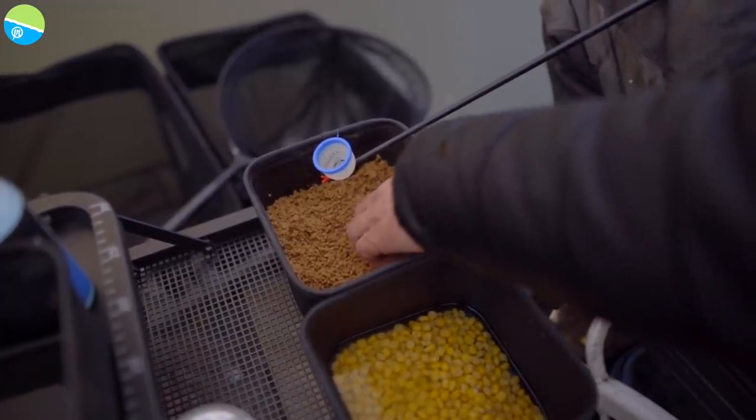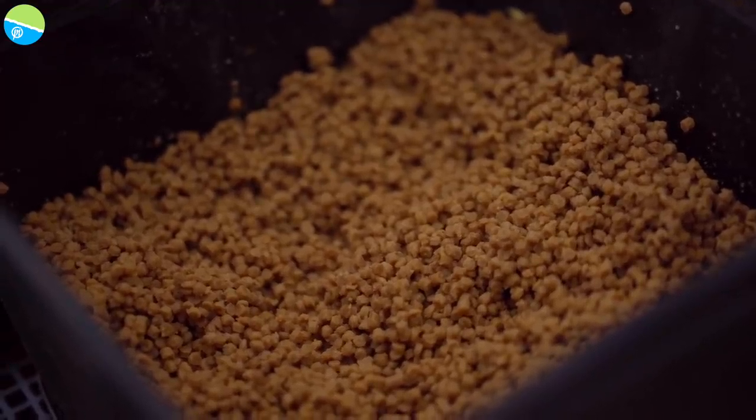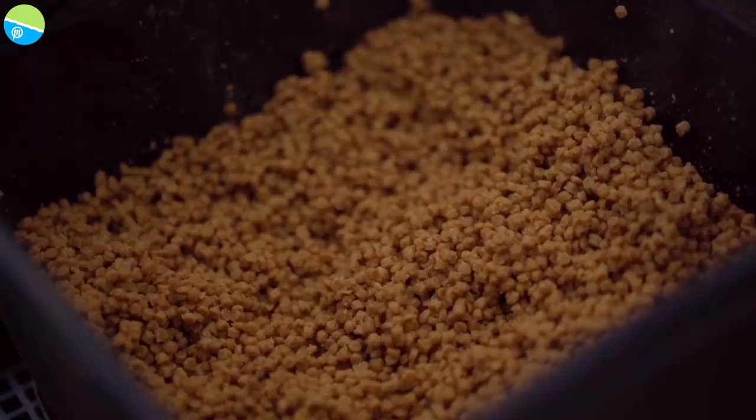The way I prepare my pellets for this type of pole fishing is very simple — very similar to a pellet feeder approach. For a method feeder, I'd level them with water and wait the hour; they're more or less perfect. But for a pellet feeder or potting in deep water, they need a bit more water. The more water you put with a two-mil pellet, the less sticky it gets but the heavier it gets. I leave a good half-inch of water over the pellets in a bait box, let them soak it all up over about an hour. You still want them quite dry on the outside — no good sitting in water or you can't pack them in your pole pot.